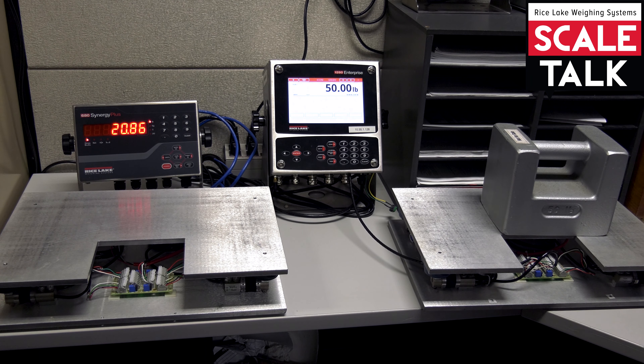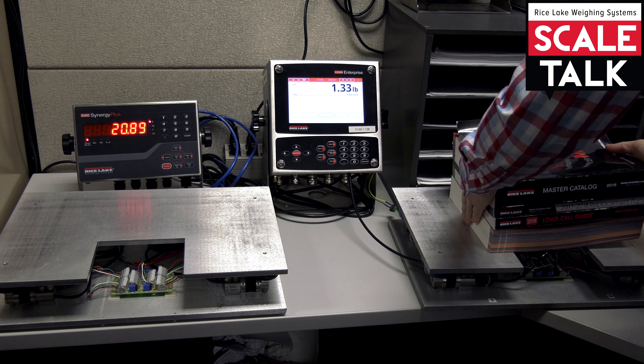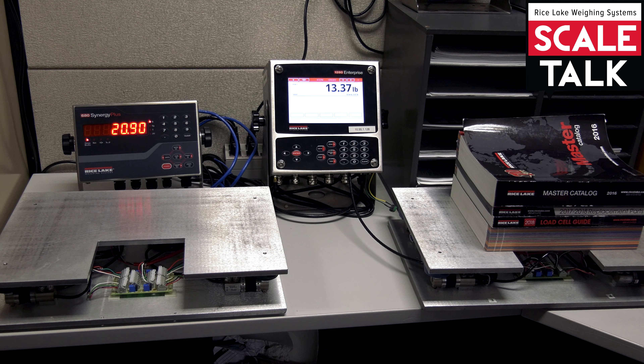So let's go ahead and do that. We're going to remove this weight, and I've got some items here to put on the scale. It's 13.37 pounds, so we'll use this for the sake of our example. Over on the left-hand side, we've got a 680. It's already been set up as a 50-pound scale, but it's clearly not calibrated properly, so we want to use our 13.37 pounds as our substituted weight.